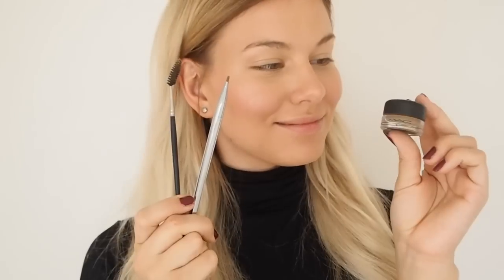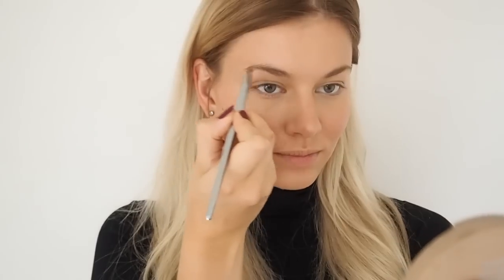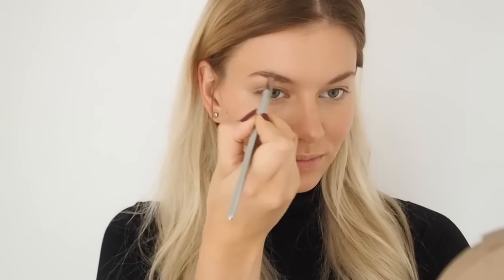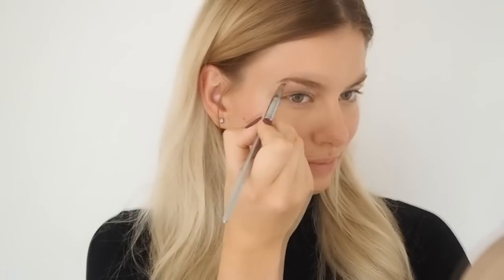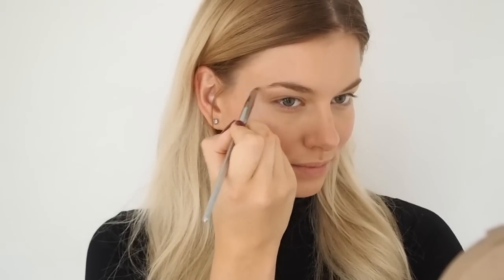And then it's time to do the eyebrows. I'm using the gel eyebrow product from MAC — I don't remember the name of the product right now. I'm using an eyebrow brush and taking a very tiny amount of the product with the brush.